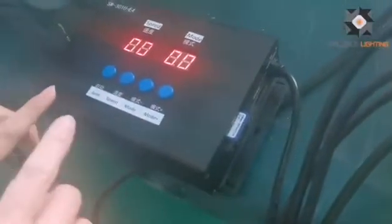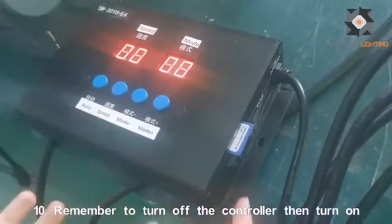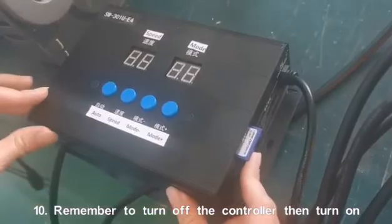Now we can check the working mode on this DMX controller. We need to power off the controller first, and then power it back on.